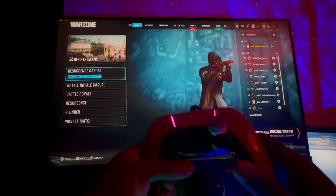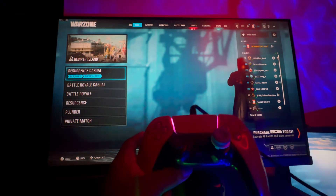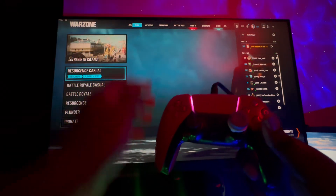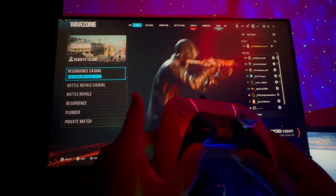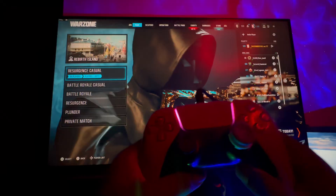I've seen a lot of comments from you guys saying you are having issues connecting your PS5 controller to your PC. You're saying whenever you connect your PS5 controller either via cable or via Bluetooth, your controller is not connecting for some reason. So in today's video I'm going to be showing you guys how you can fix that.